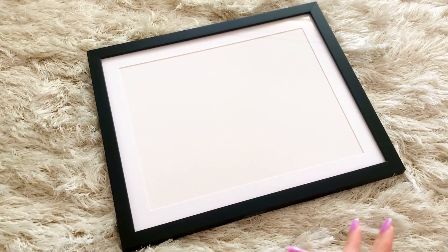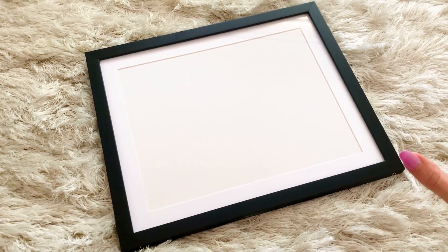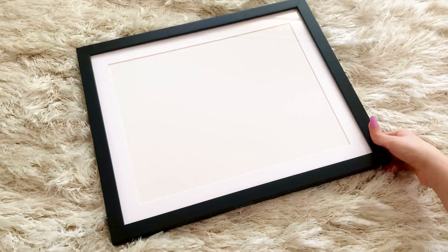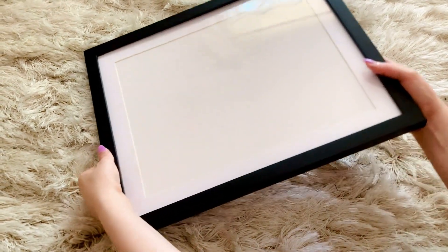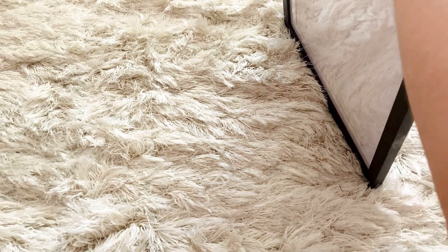Included was a sawtooth or an alligator tooth clip that uses no nails, so you can easily attach it to the back of the frame and to your wall. I wasn't sure how I was going to display this one yet, so I haven't attached it, but I can show you the back here very gently.